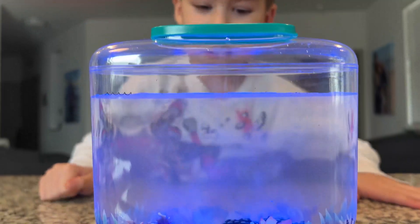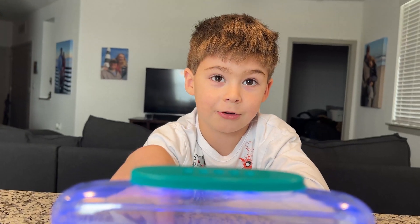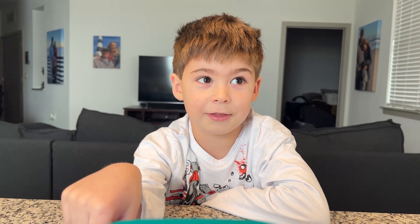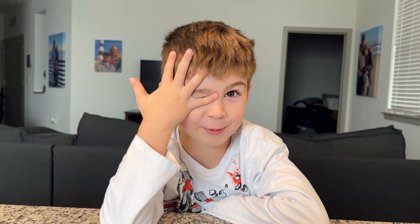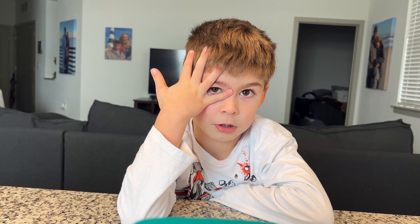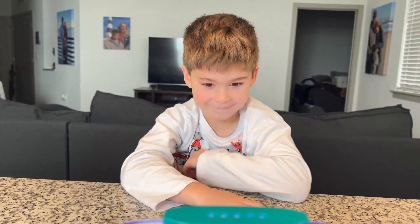What if the eggs that spilled on the counter actually hatched? Well then we'd have a dragon problem - we'd probably have to put them in the sink or something. Could you imagine if they went down the sewer and then there were aqua dragons in the sewer system?